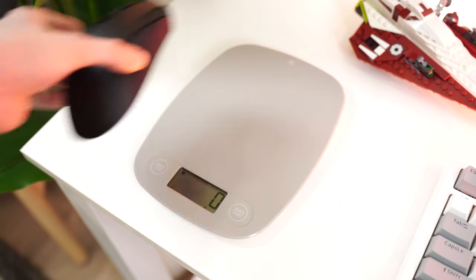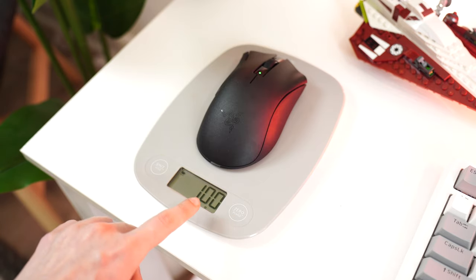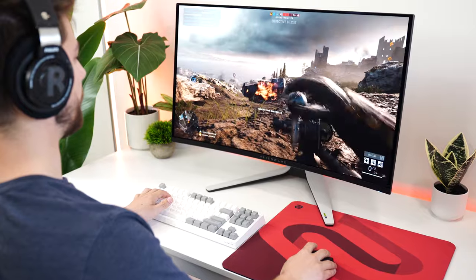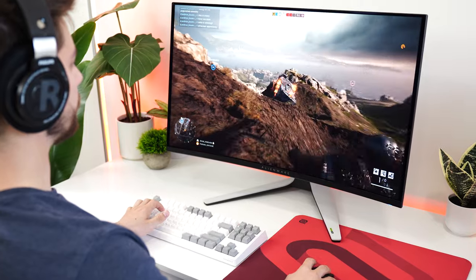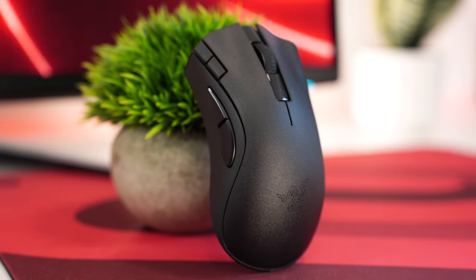Weight here depends on the battery. With the regular AA non-lithium battery this comes with, it weighs in at about 100 grams, which is a considerable amount. However, it definitely feels lighter than 100 grams because it is a larger mouse — more like 80 grams in feel. With a lithium AAA, this goes down to about 84-86 grams, which for the size of this mouse is actually pretty light — not like the DeathAdder V3, but it's not $170, so yeah.